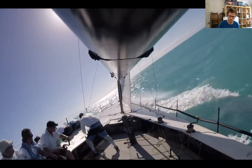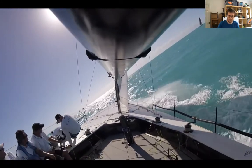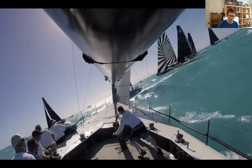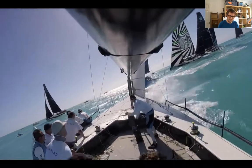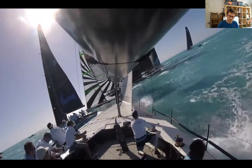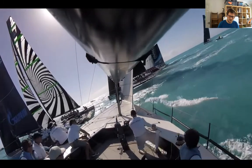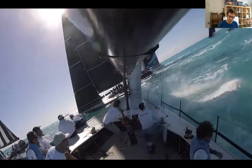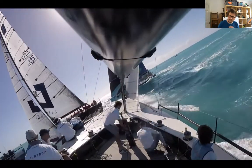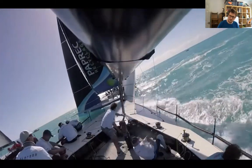Notice how quick and slick their tacks are — the call is 'ready to tack, three, two, one, tacking.' That is generally how it's done. We're just watching out for a boat on starboard before tacking.